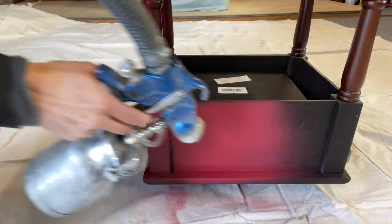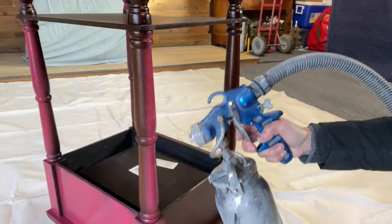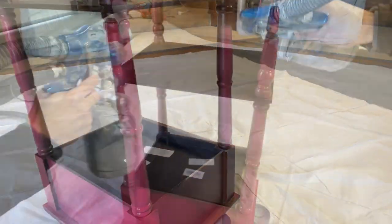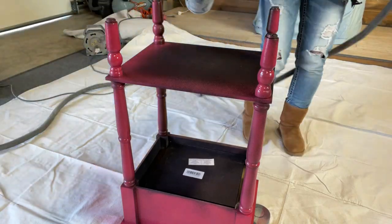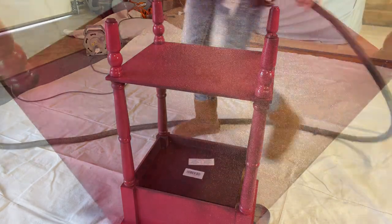When you do flip the table, just kind of go over it. I'm about eight inches away from this table, and that's what I suggest — between eight and twelve inches. It depends on how thin your product is and how powerful your sprayer is, but typically that's about the distance you want to be from your piece.